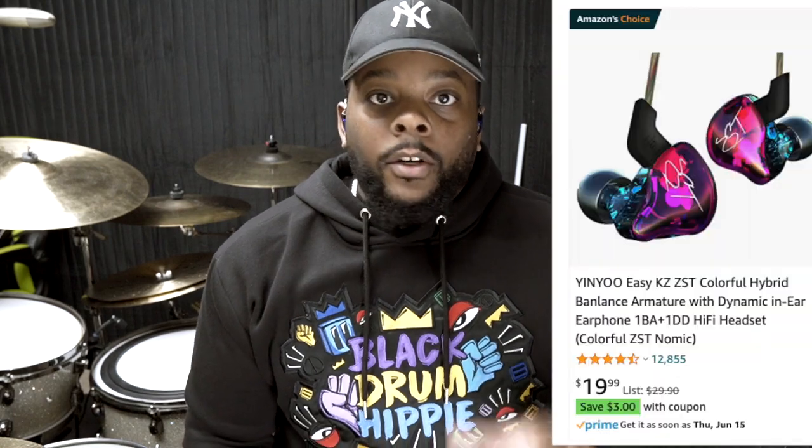You can go on Amazon and get some in-ears, but there are also a lot of companies on Instagram. If you've got a solid following, people will hit you up and send you free in-ears. Companies hit me up all the time offering free in-ears, but I'm good — I already got three pairs. But those Amazon ones I showed, I would not recommend.